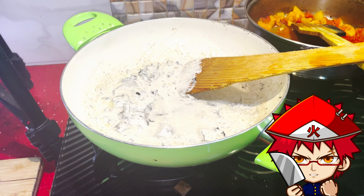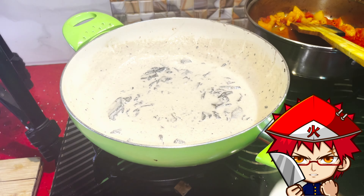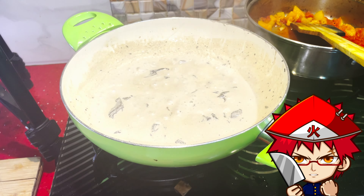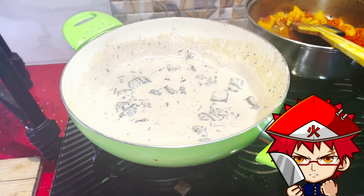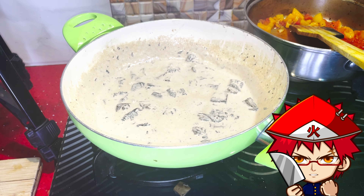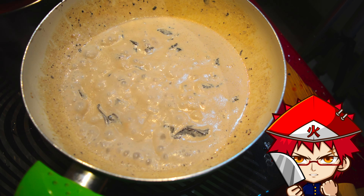Add the cream and mix it up. You can also add mushroom stock, water, or straight-up milk if you want. I added water since I had no mushroom stock, and added some more cream. Let that boil and simmer off, letting the mushroom flavor develop. Stir occasionally so it doesn't stick to the bottom — the sauce may go a little brown from the mushroom color, but don't worry, it'll be fairly white.